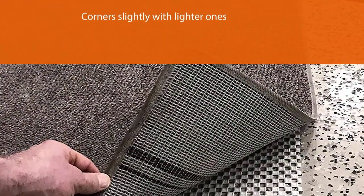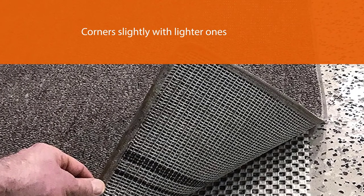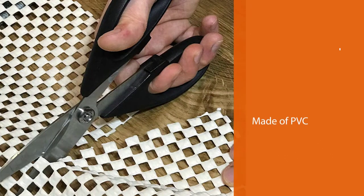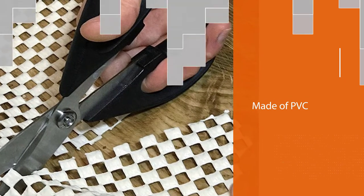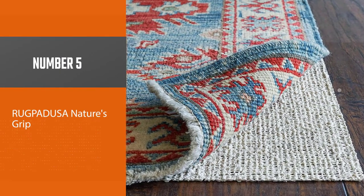Though its primary purpose is safety, we found it did offer a bit of padding underfoot as well. It stayed in place most effectively with heavier rugs, coming up in the corners slightly with lighter ones. We recommend this option for outside use, since it is made of PVC which can emit VOCs.